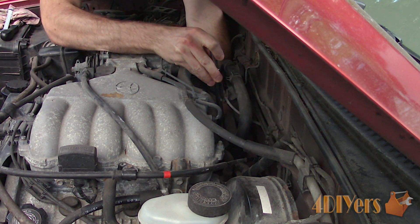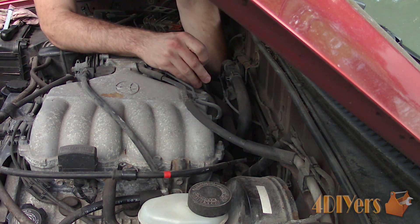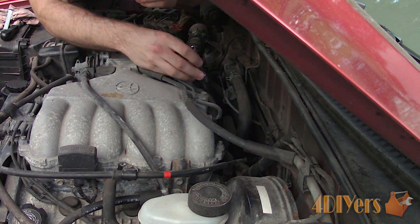Remove the sensor, make sure you don't drop it as it's a tight fit. A mechanics claw can also be used to grab the sensor if you're having a hard time getting your hands in there.